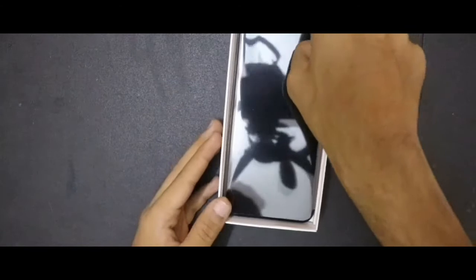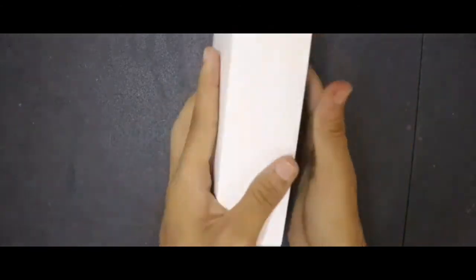Let's get inside. And then comes the main product — the phone. Let me remove this part.